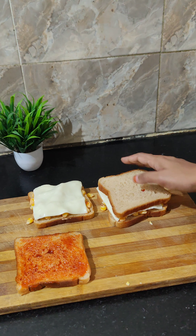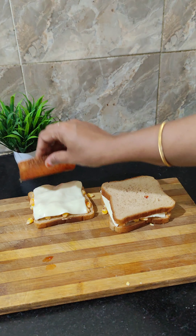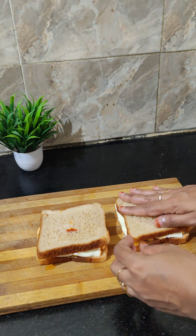First, I am going to wash it. Then I am going to boil the corn and the meat.